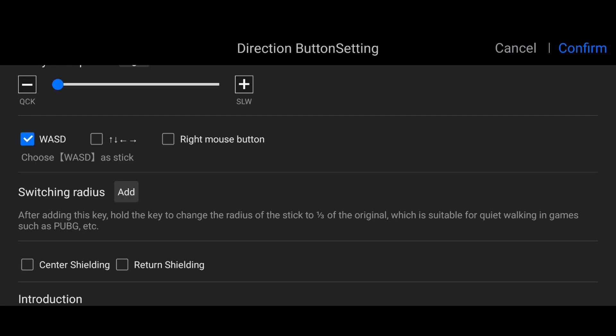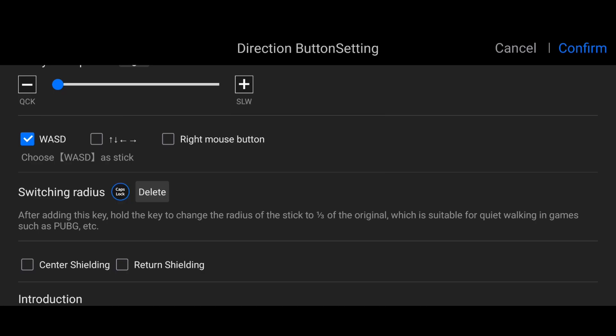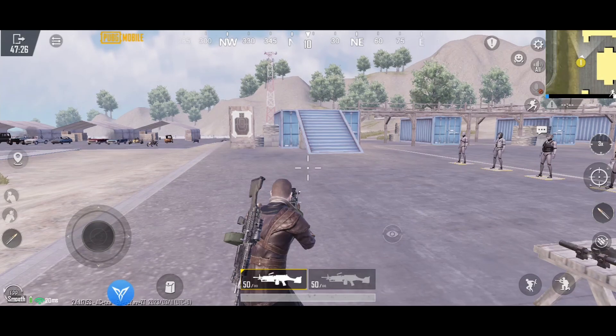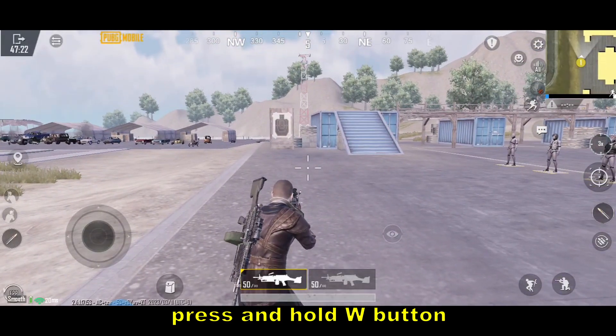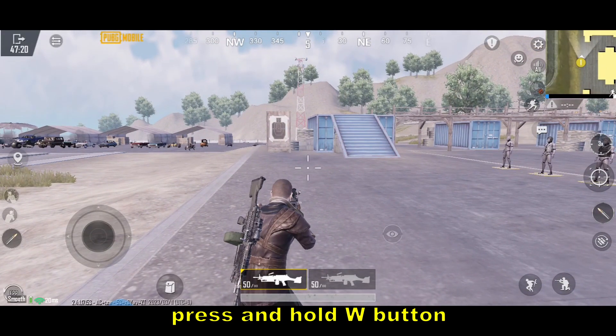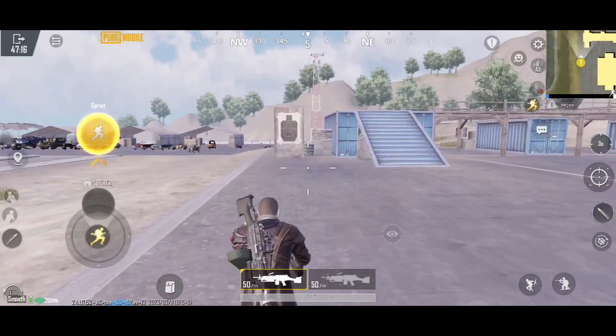For me, I'll click Add and use the cup slack key. Confirm and save. You need to press the W button or the forward button and press and hold the cup slack, and it will do quiet walk or stealth walk.